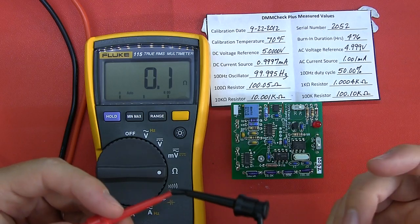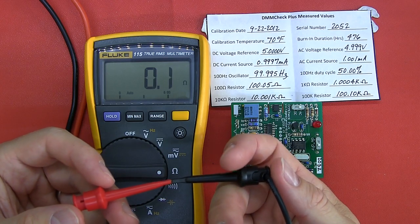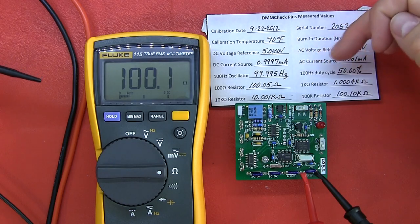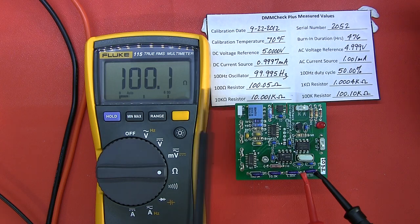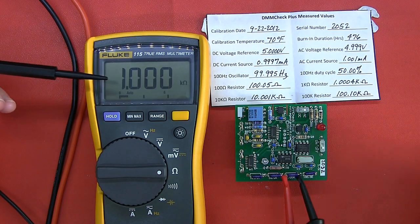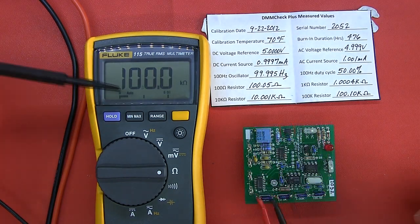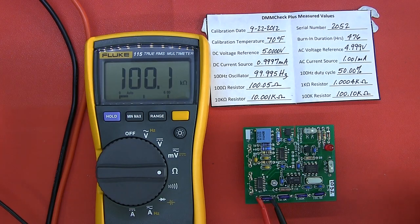Next: resistance checks. With the leads together there is a 0.1 ohm resistance in the leads — it doesn't have a relative button so I can't delta that out. On the 100 ohm resistor, which should read 100.05, it doesn't go down to that resolution, but within accuracy no complaints. The 1K resistor measures 1.000, the 10K is at 10.00, and the 100K is at 100.1 — exactly where it should be.